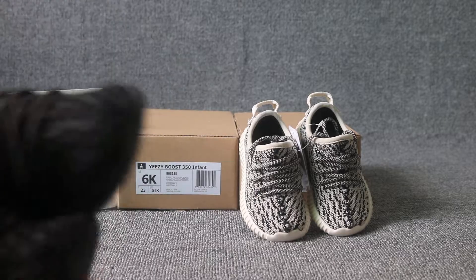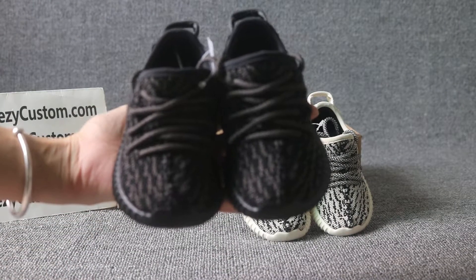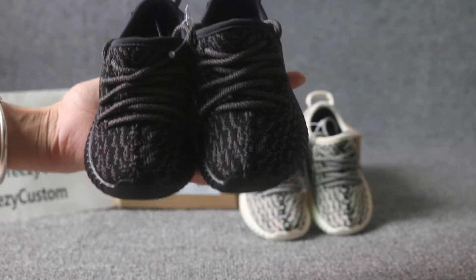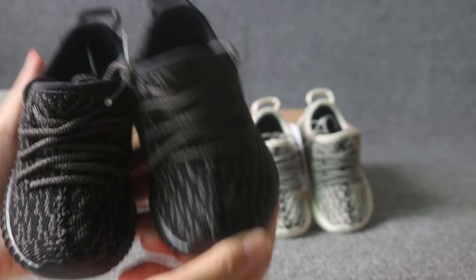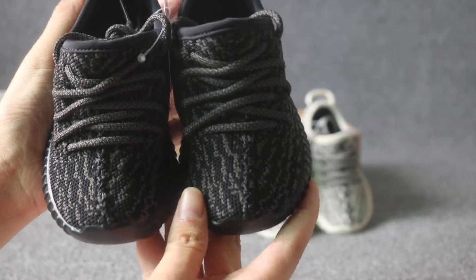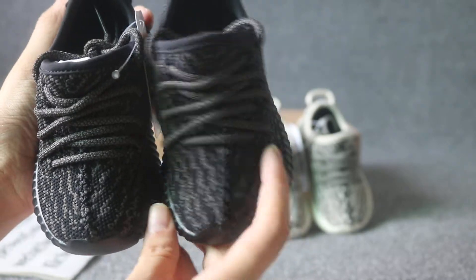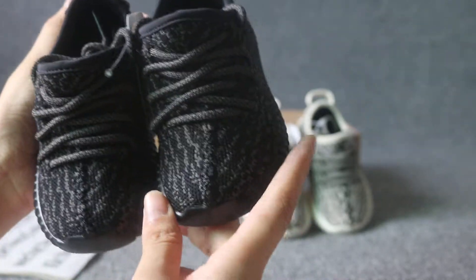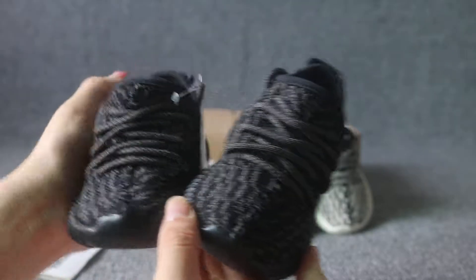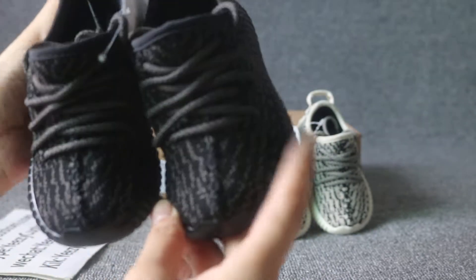You can check out here. Check out the pirate black 350 first. You can check the stitching on the infant EZ toe box. This stitching is on point. The colorway is the same as men's and girls' size for the top of the shoes.